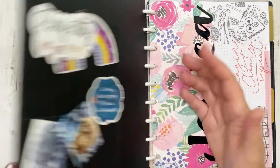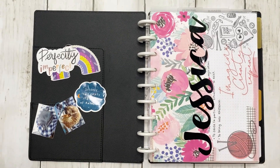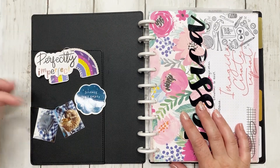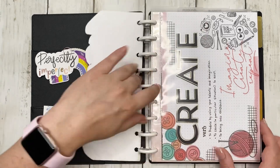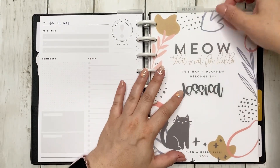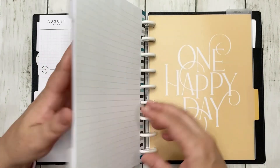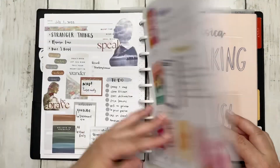I use the Happy Planner system. I'm using what I think is a faux leather vegan leather cover - it has pockets that I use for paper-clipping little stuff. I have my name, my word of the year, a vision board from years ago that I just haven't taken out, then my daily planner section, weekly planner, social media section, and an extra planner just for decorating.